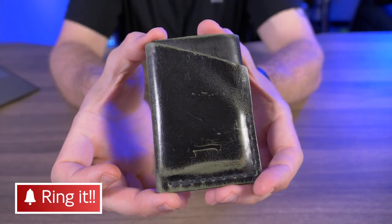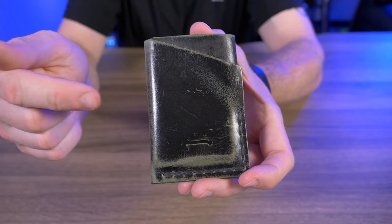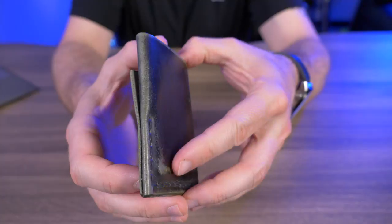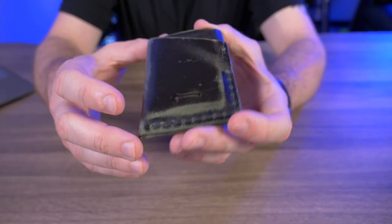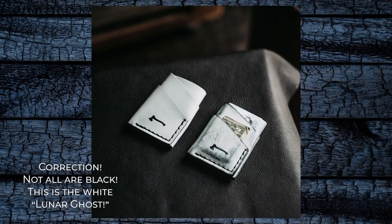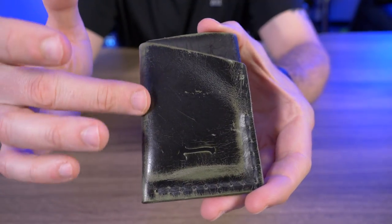Let's check out the limited edition Black Sage Ghost Two-Bit. Obviously it didn't come like this — it took me about three weeks of carrying to make it look this awesome. If you're not familiar with Craft and Lore's ghost wallets, they're basically black wallets with a black waxy exterior, and over time while you're carrying it, the black wears away and reveals whatever color is underneath.